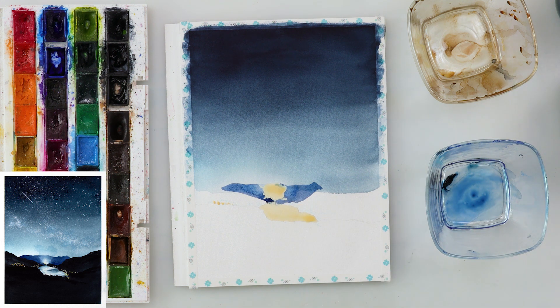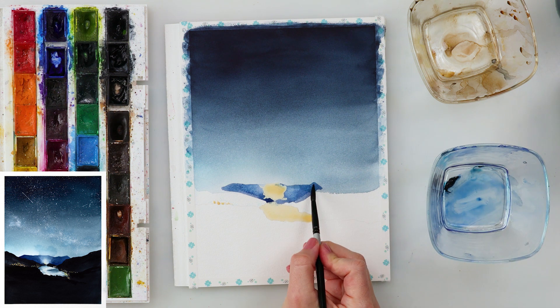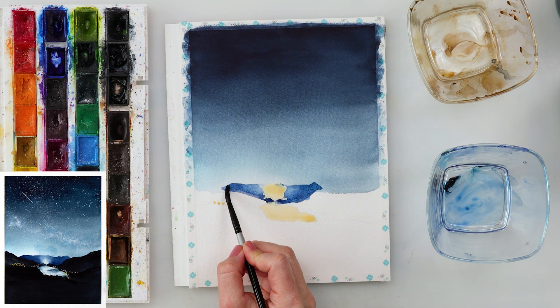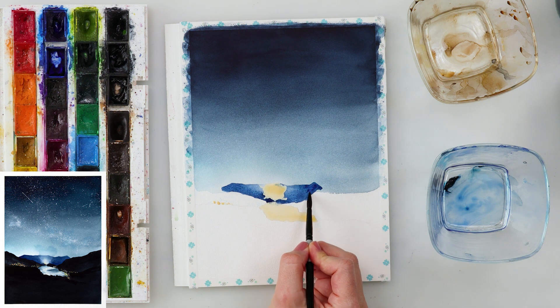I put the masking fluid in the middle part of the mountains because that's where the light will shine — that part will be lighter, and the corners will be darker. So right now I'm painting those corner parts a little bit darker with more pigment, and the parts towards the middle slightly lighter.